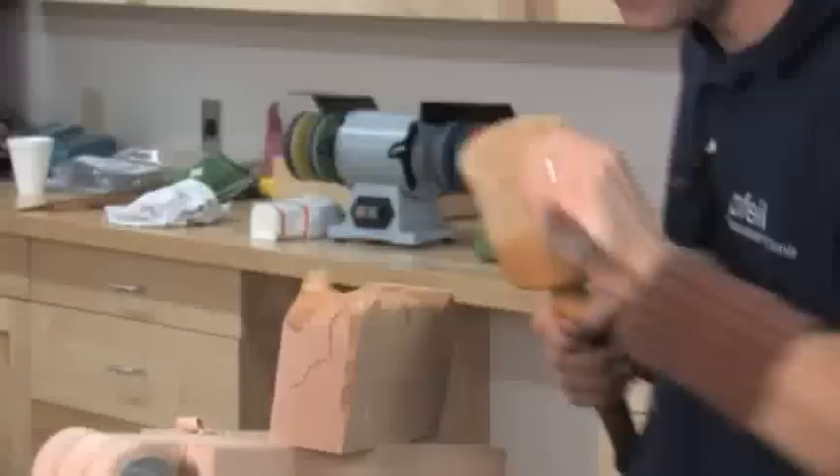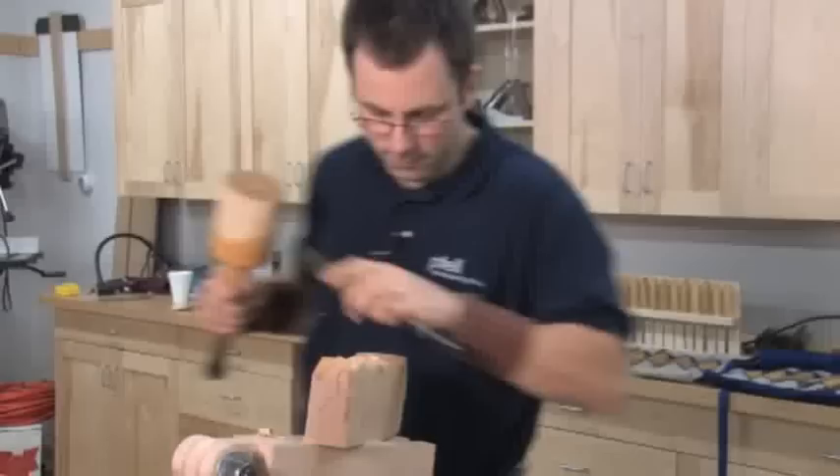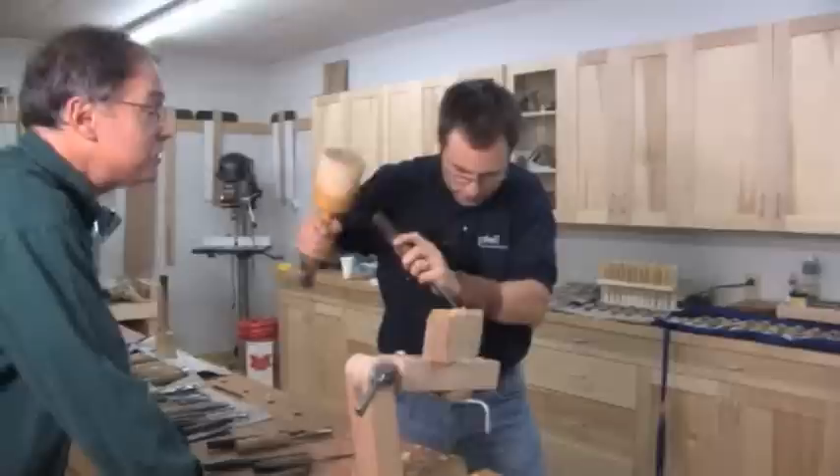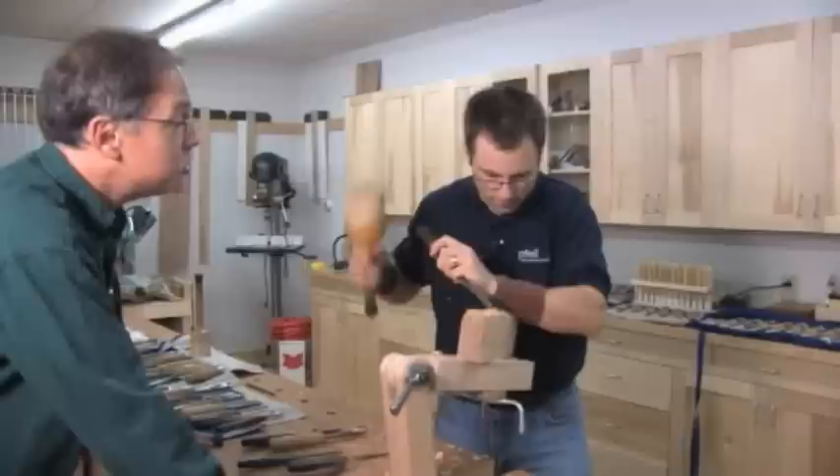Rito, it is so much fun working with you. People can find out more about Rito at his website — there will be more information available, so look for that. Well, that about wraps it for today. We really want to thank Swiss Made Chisels for getting you to come over here to Woodcraft in Parkersburg, West Virginia, and share your skills with us — it's just outstanding.